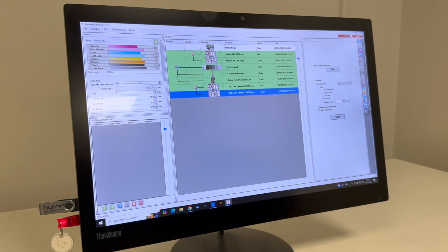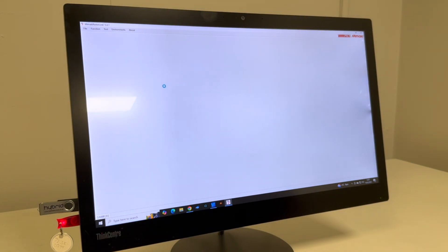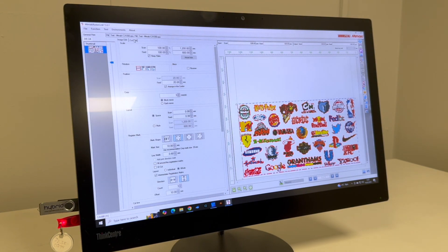So, print and cut adjustment for the end user. If you go to Rasterlink and find any print and cut job in the queue, then go to general print. When you've got a print and cut job, you can see that you get an extra tab which is cut edit.